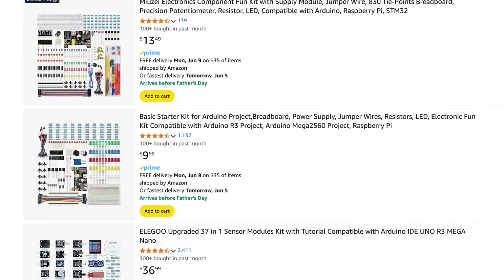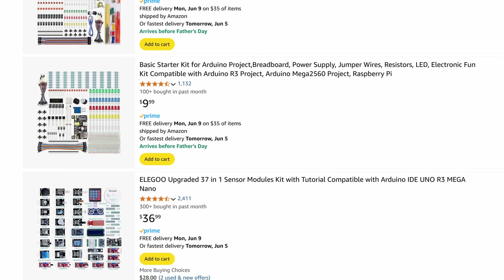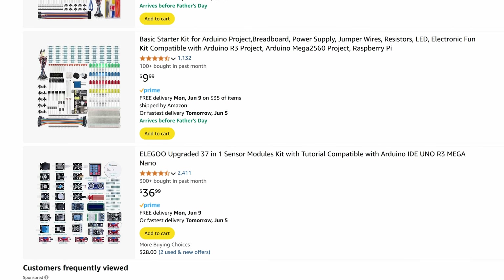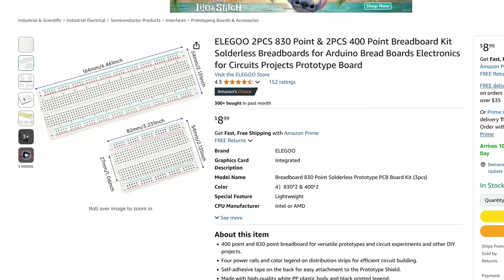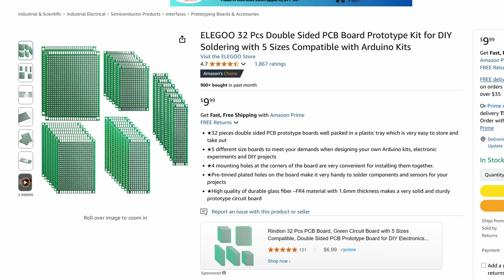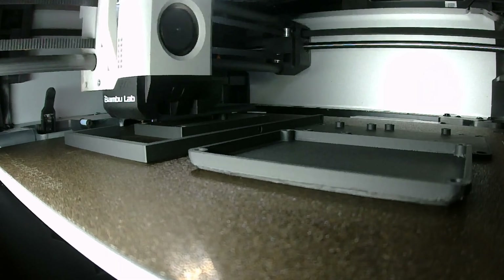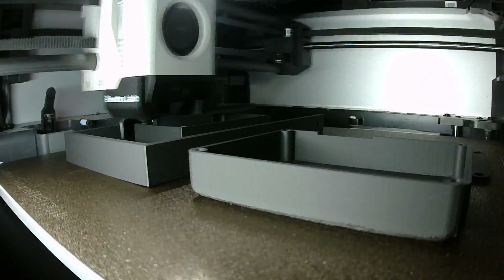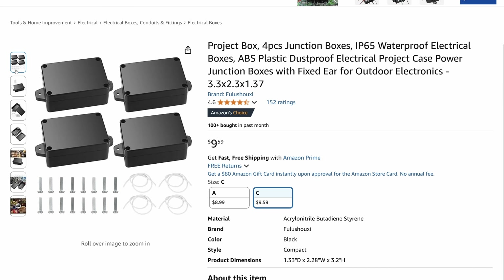If you're curious about trying out ESPHome, you can usually find different Arduino kits or electronics bundles that include a bunch of reusable components for pretty cheap. Pretty much everything I used in this video came from different bundles that I'd bought in the past. To assemble everything, you'll probably need a few tools. A soldering iron is pretty much essential, and breadboards, jumper wires, and proto boards are super handy for prototyping and putting together the final project. If you want to build custom enclosures, a 3D printer definitely helps, but if you don't have one, you can pick up some small plastic project boxes for pretty cheap.